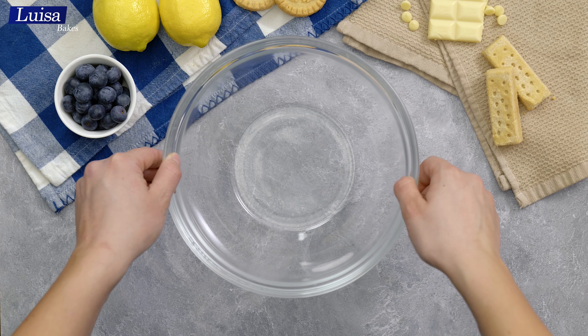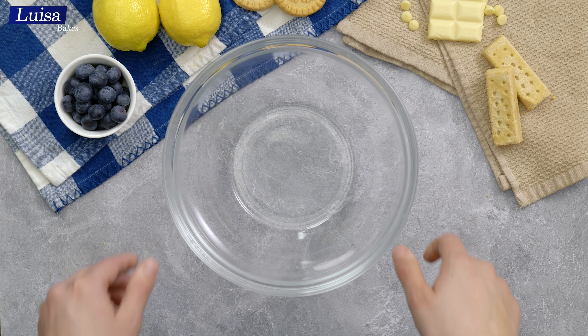For the blueberry mousse, repeat the steps for making whipped cream: mix cold heavy cream with powdered sugar and whip with a hand mixer until nice and fluffy. Then add a blueberry reduction — pureed blueberries cooked down to thicken, mixed with gelatin. I also removed the seeds using a strainer.